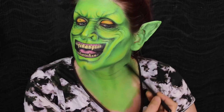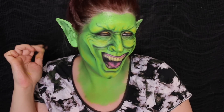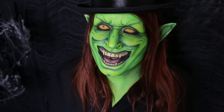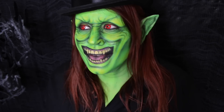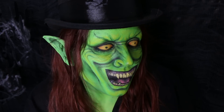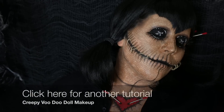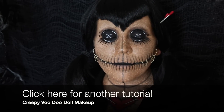Throw some shade into that ear! All right guys, that's going to wrap up this Green Goblin inspired tutorial. I hope you guys enjoyed it — please give this video a thumbs up, it helps support my channel and it really does make a difference. If you have any Halloween requests, leave them below. Thank you all so much for watching — take care and stay creepy!